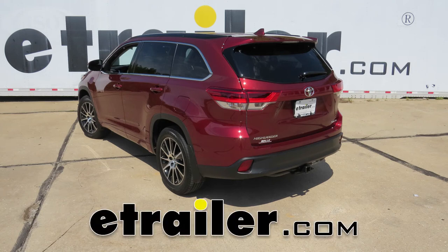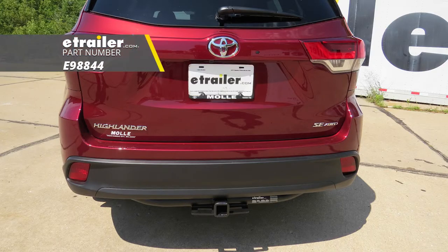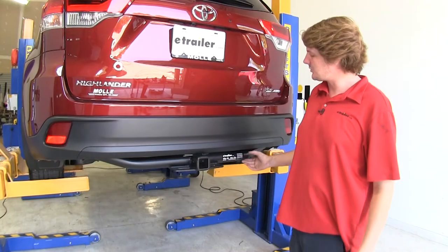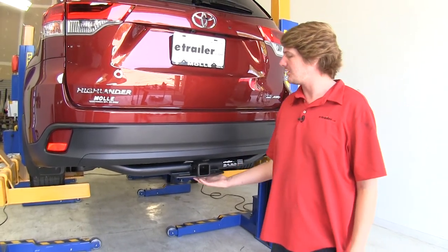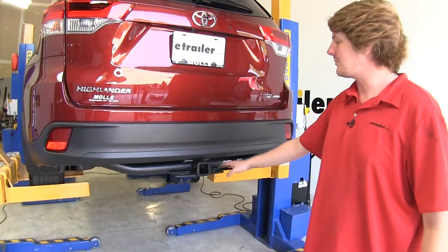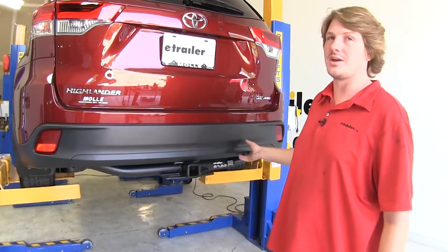Today on our 2018 Toyota Highlander, we're going to be installing eTrailer.com's Class 3 2-inch trailer hitch receiver, part number E98844. This is what your hitch is going to look like when it's installed. You are going to be able to see the cross tube underneath the bumper, but it's going to be tucked back and the matte finish is going to nicely flow right into that lower fascia.